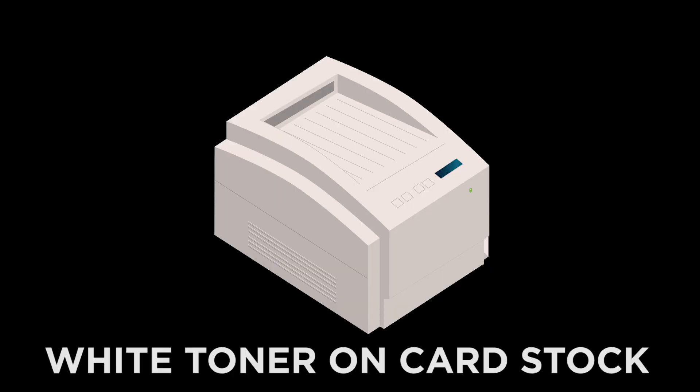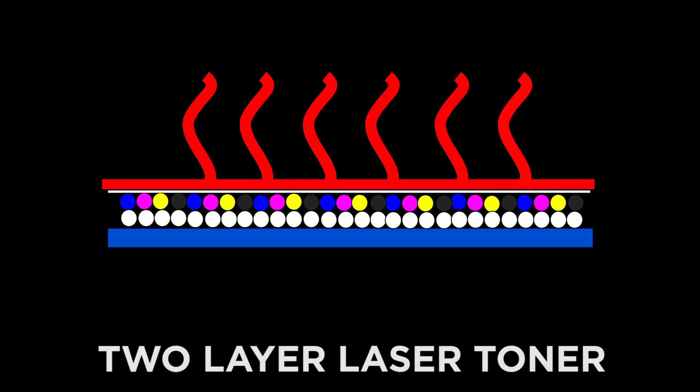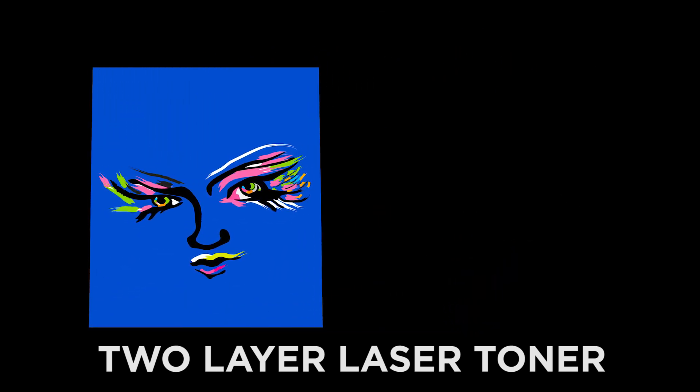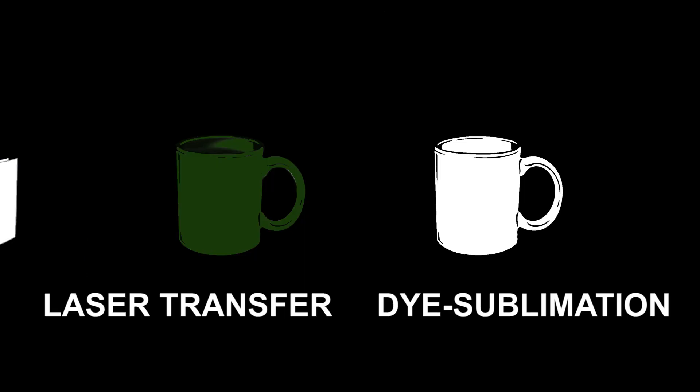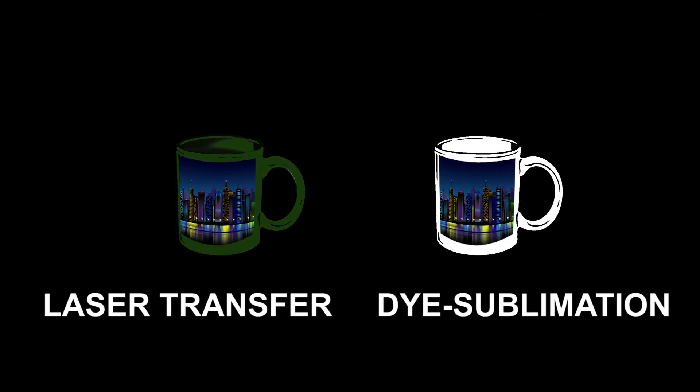Laser toner can be used in a one-step operation, as would be the case when printing white onto dark stationery, and also in a two-step operation for heat transfer onto mugs and apparel, including dark-colored mugs and apparel. Dye sublimation always requires a two-step process, where the image is first printed onto transfer paper and then transferred onto a polymer-coated substrate via heat and pressure.